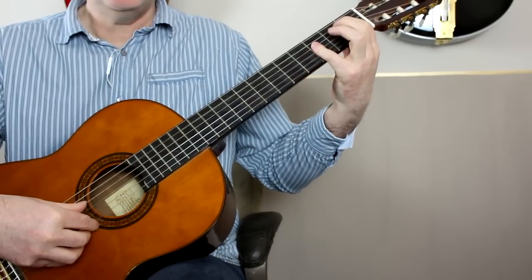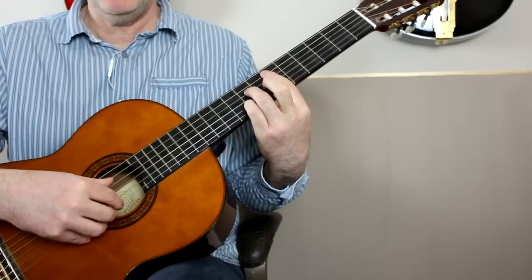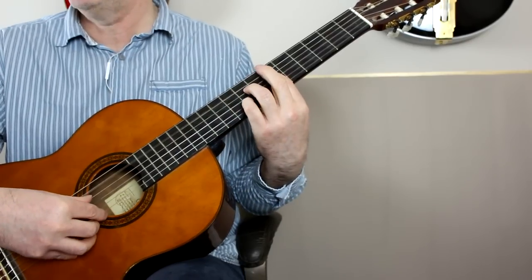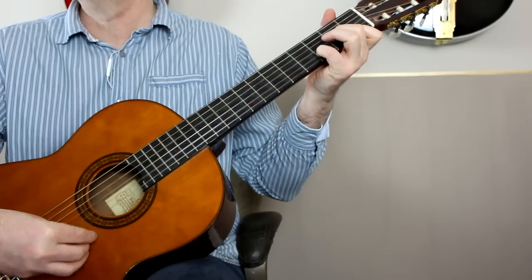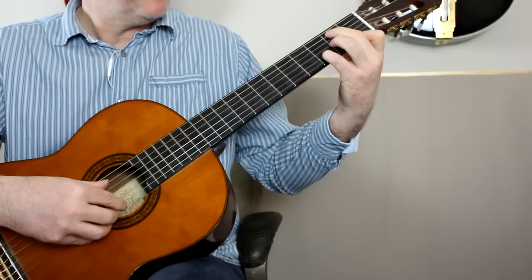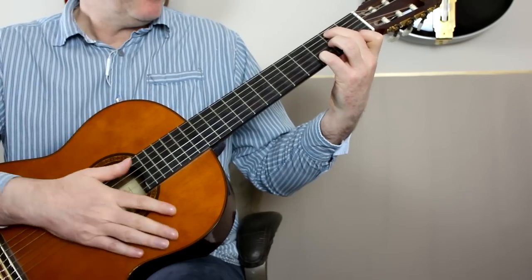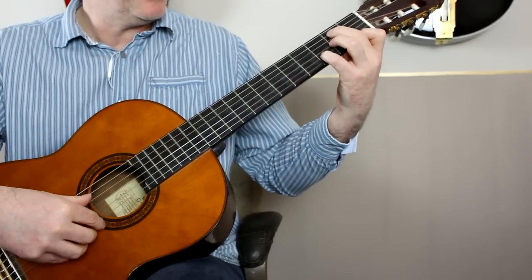Up to B flat on the inner strings again. Then up to E flat 7 up on the sixth fret — that's an A7 bar chord up on the sixth fret. Then D minor. And then there's a sequence of chords which starts with a B minor 7 flat 5. The best way of thinking of this is it's a D minor chord with a B bass.